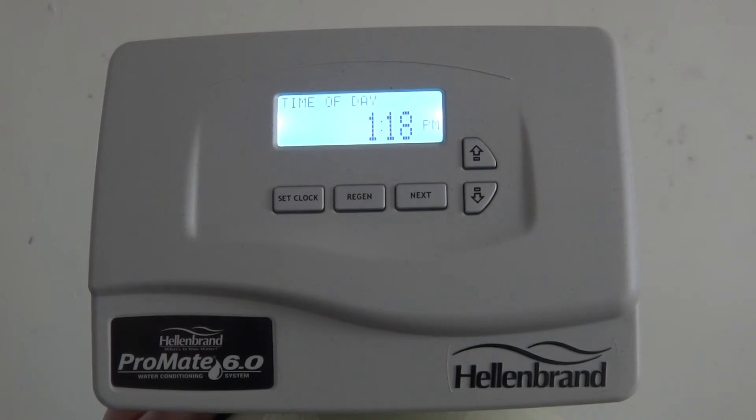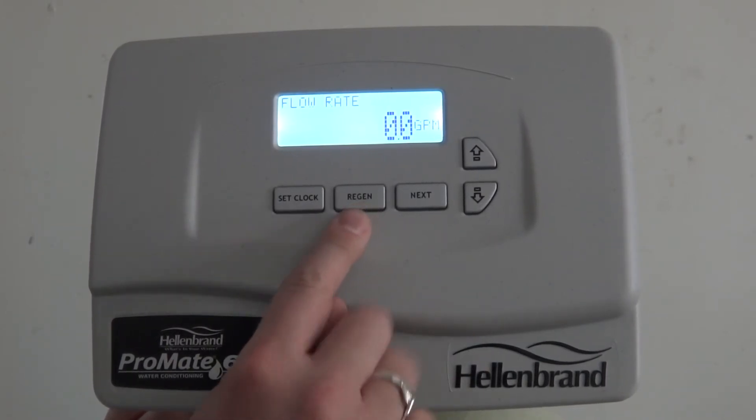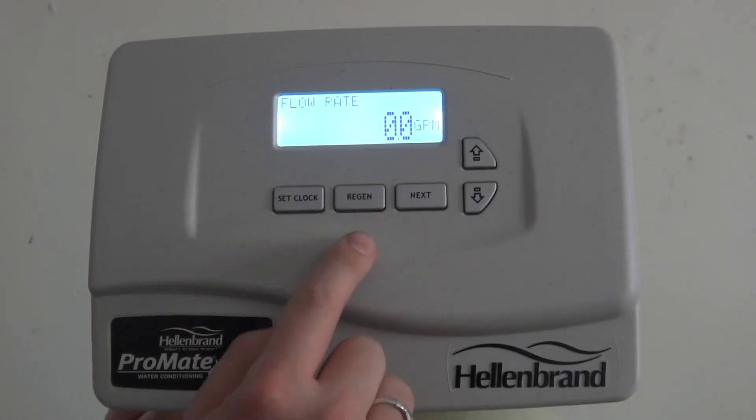To engage the cycle immediately, all you do is go back to the regen button and hold the button down for roughly five seconds, and that will engage the cycle.